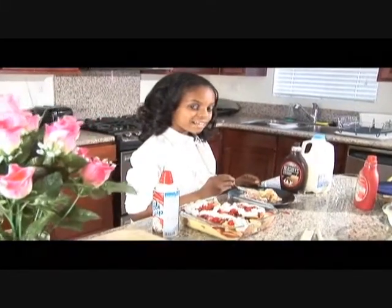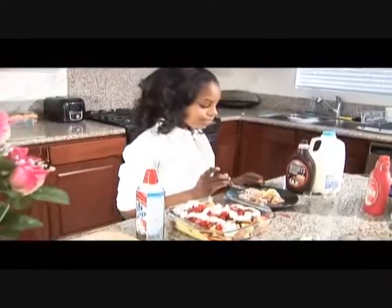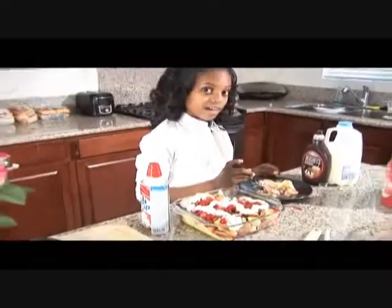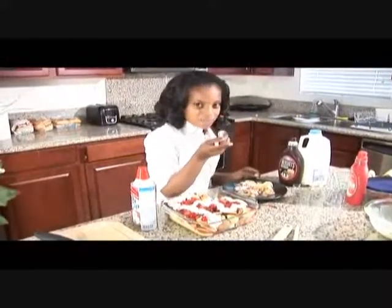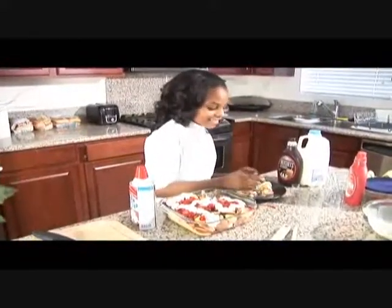Okay, now I taught you how to make it — you try it for yourself. Remember, I'm Samori, and this is Culinary for Kids. Bye! Delicious!